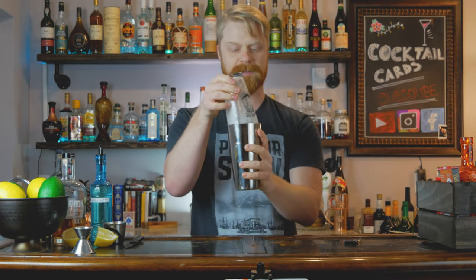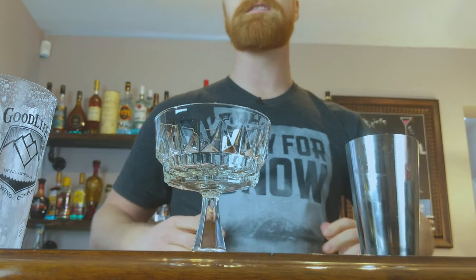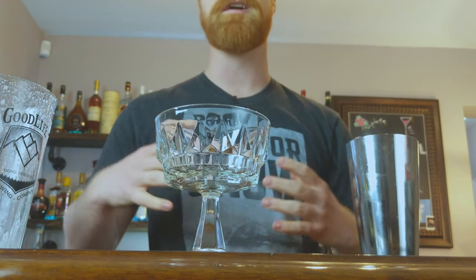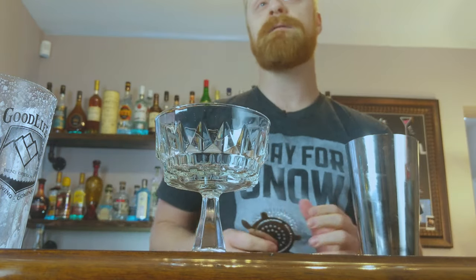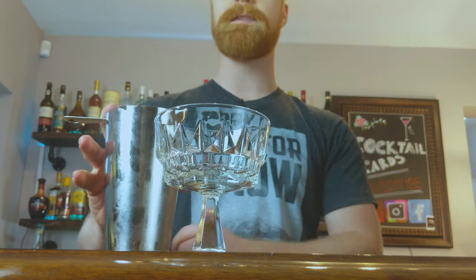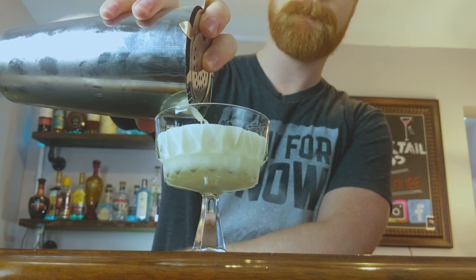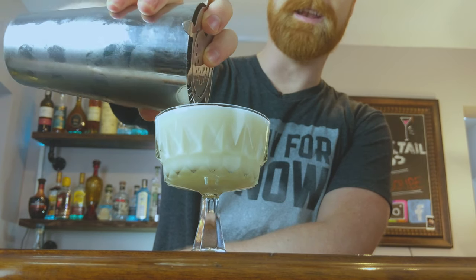Now that it's nice and chilled, go ahead and break that seal. We're going to grab our coupe glass. Fun little tip: if you're ever looking for beautiful coupe glasses, I actually like to get a lot of my glassware at Value Village or discount stores — a lot of times people turn in old glassware that they have no idea how to use, and some of them are beautiful glasses. So we're going to put our strainer on top and strain this drink into our coupe glass. It's looking nice and frothy.